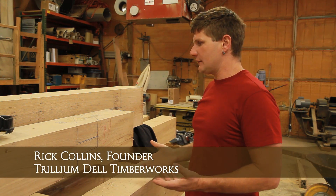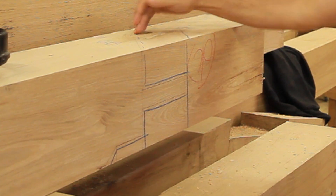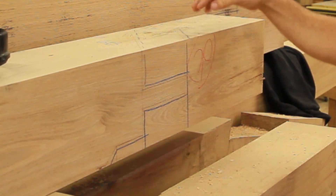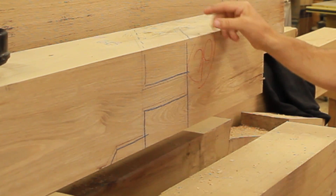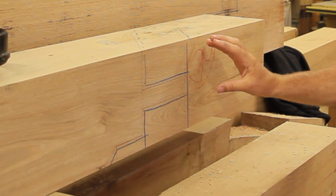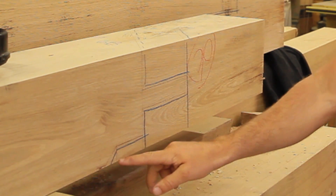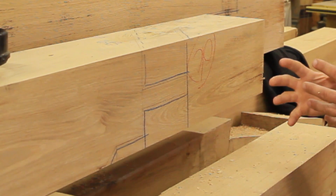This is a queen post for this particular frame. You can see the roof angle on the top of the queen post. There's a tenon here which is going to go into a principal rafter, and it'll be pegged to the principal rafter. We've got the blue crayon lines that go around the outside of the tenon showing that it's been checked. There's a reduction line down here, meaning it's going into a principal rafter and there's a housing in the principal rafter.